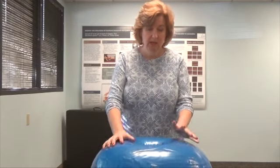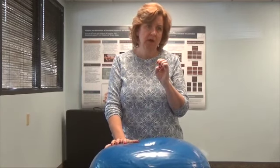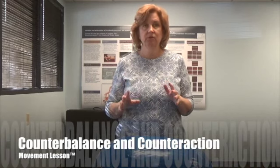Hi, it's Michelle from Movement Lesson. In this video I want to show you how I started working with sort of a pre-stand. I don't use inflatable objects too often, but when I do it's very purposeful. I believe in the principles of nature's laws of gravity, but mostly counterbalance and counter action.